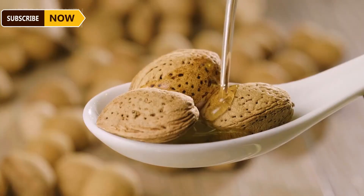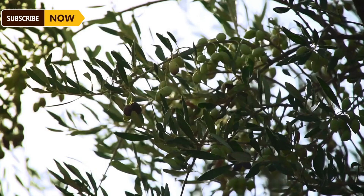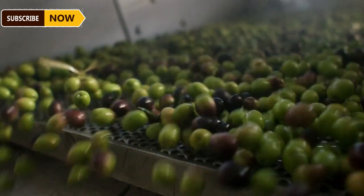This low-temperature process helps almond oil retain more of its nutrients, making it a better choice for culinary uses. Bottled almond oil can be used for the next 12 months. Finally, we come to the olive tree, a tree that commonly grows in the Mediterranean region.